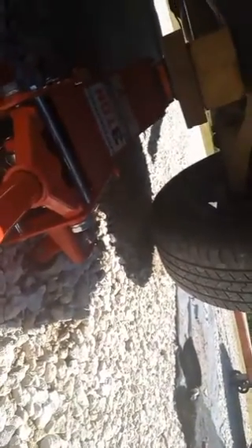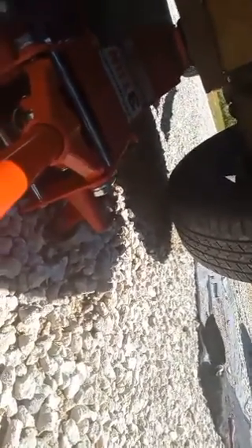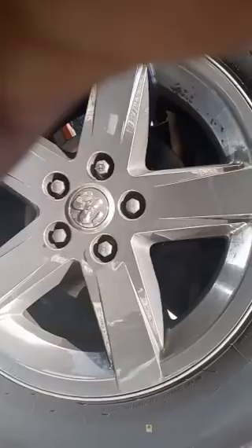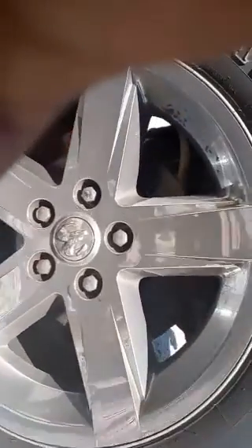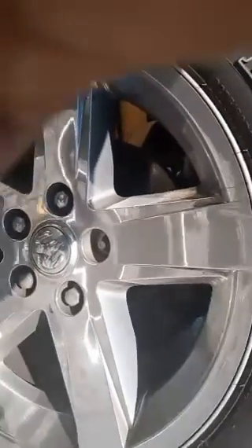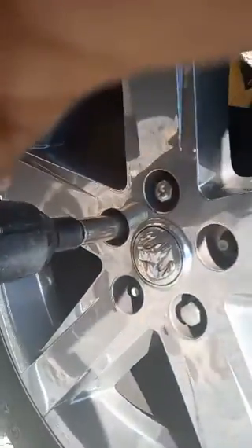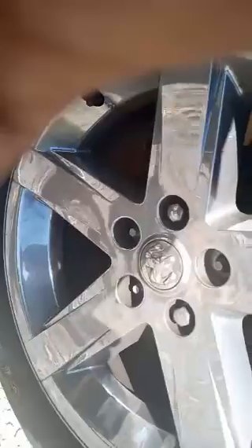You want it high enough so that you can slide the tire off the vehicle easily without applying a whole lot of weight onto your body. Next we're going to get our half-inch drive electric impact gun and remove each one of these lug nuts. You can use a half-inch ratchet if that's all you have, but I'm using an impact because it's quicker.